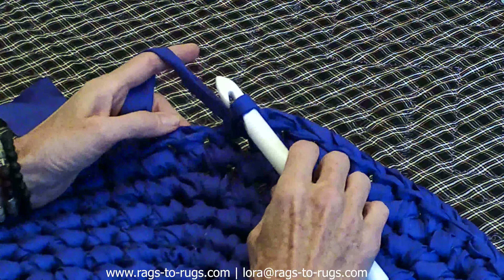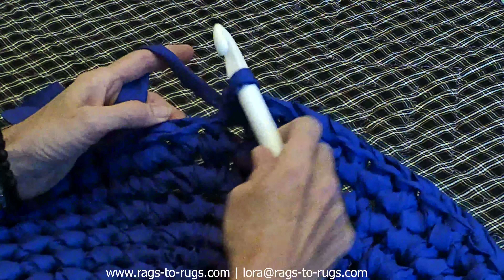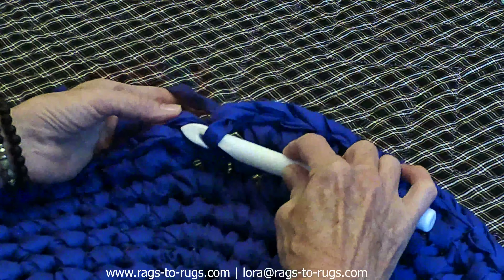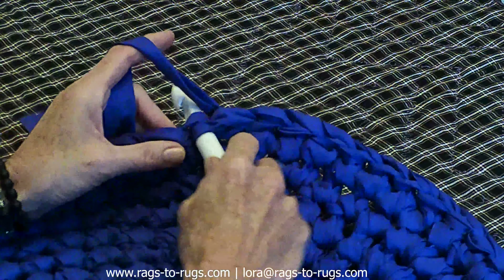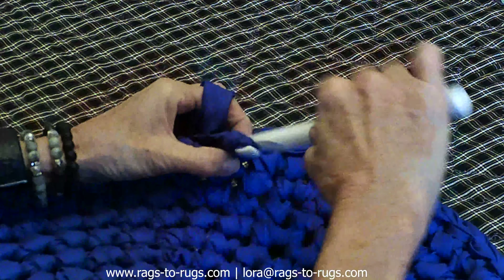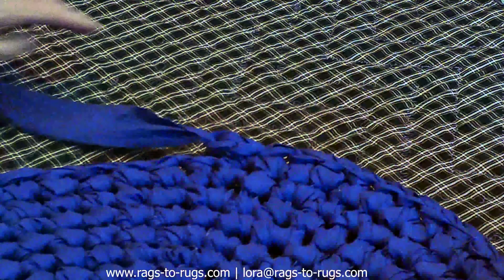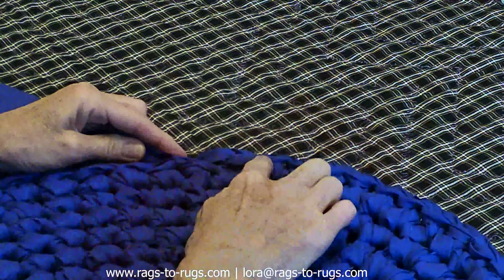For this rug I have established where I'm going to end. I'm going to insert my hook in the back of that very next stitch, hook the fabric, draw it through all the way, and pull that through. By doing that it gives a smoother transition to where you're going to end up.